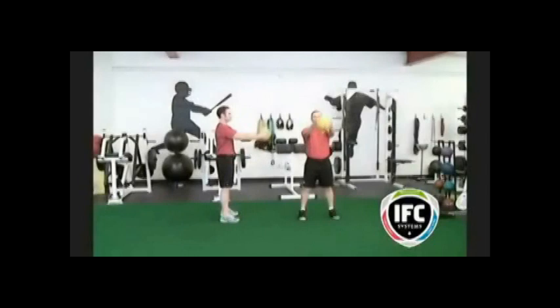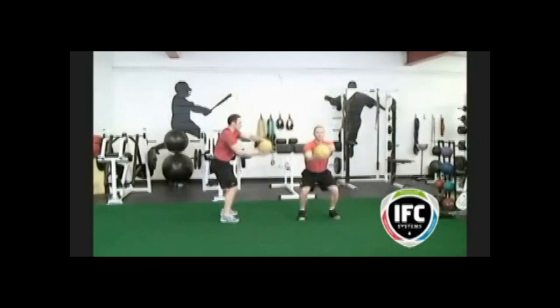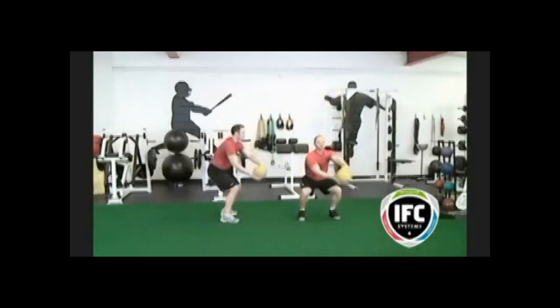Our first movement is medicine ball large figure eights. To do this exercise correctly, the ball must travel outside your shoulders, over your head, through your belly button or chest, outside your knees, under your knees, and then return back to the top the same way.